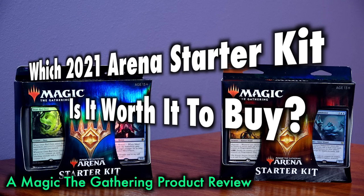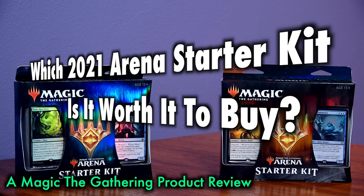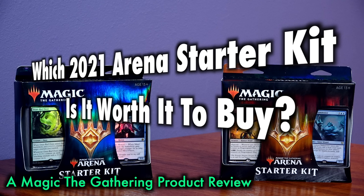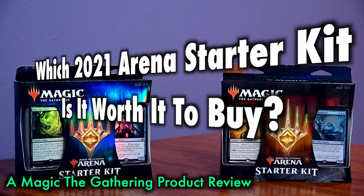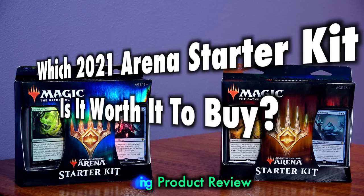2021 sees not one but two redesigned starter kits hitting the market, with one available exclusively on Amazon and the other at your local game store and big box store.